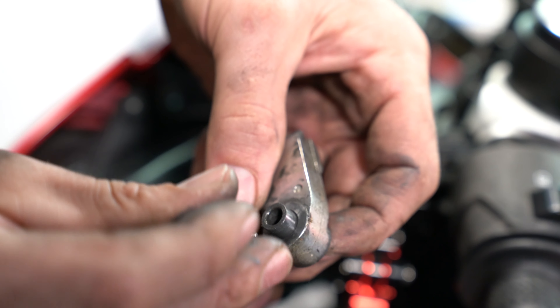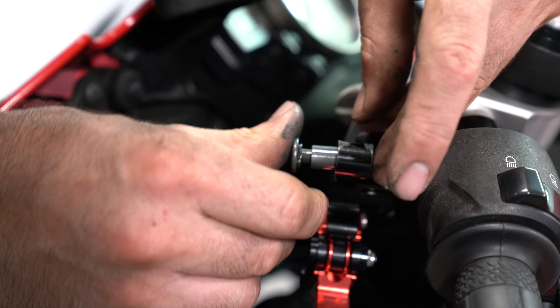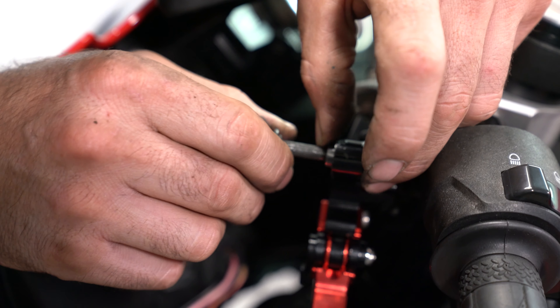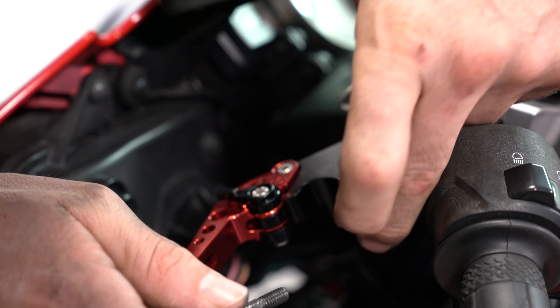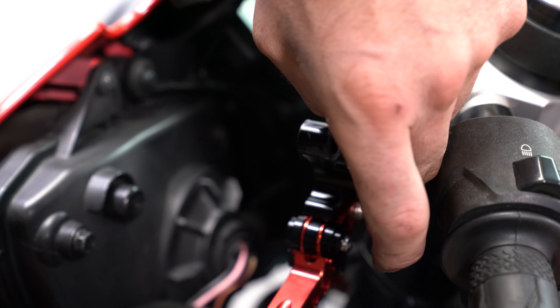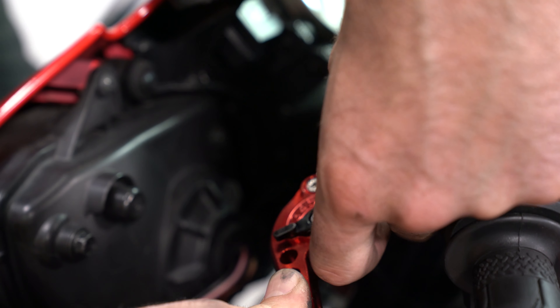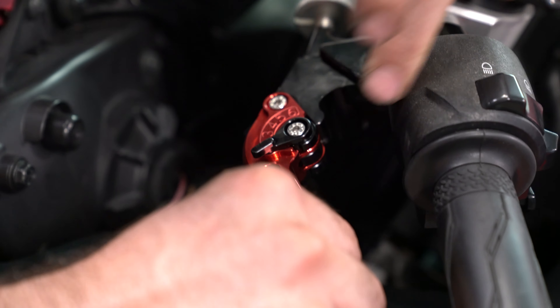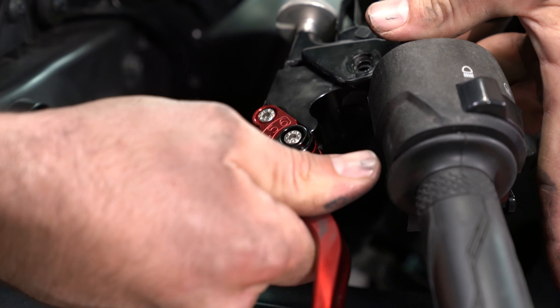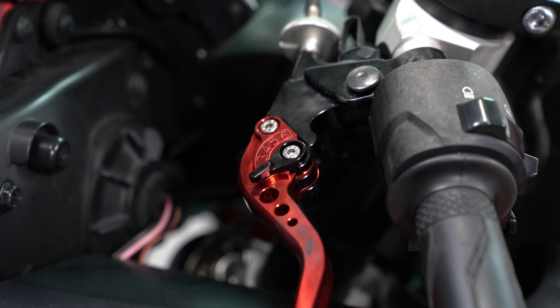You also want to make sure you get the bearing that they have inside the old lever out, and place it in your new aftermarket lever right there like that, then place the whole thing in. That will make for a smoother operation.